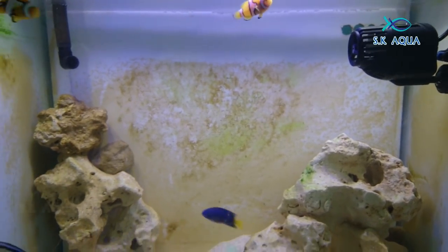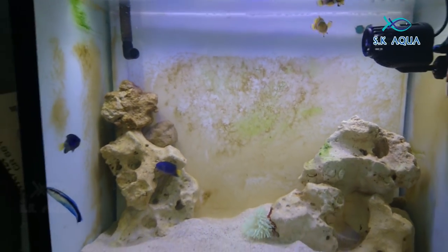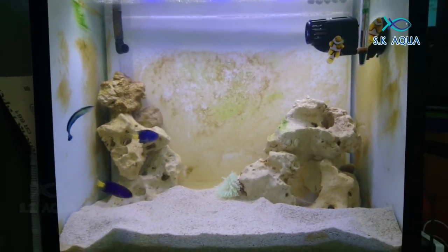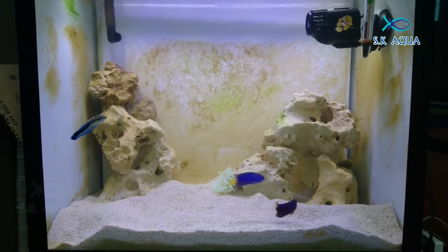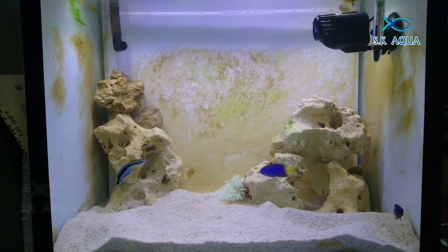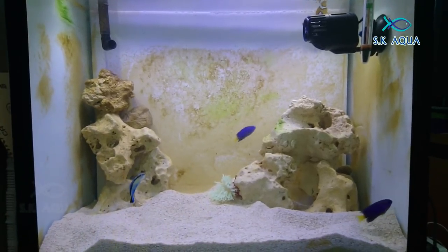We will see the best way. We will see the color pattern, and then we will swim in the style. And then we will see the fish very active.